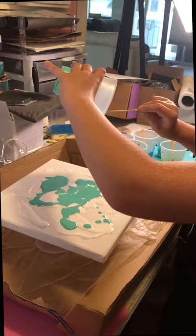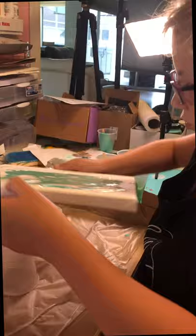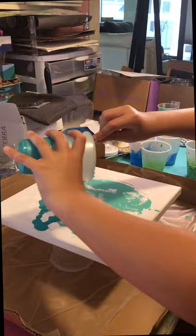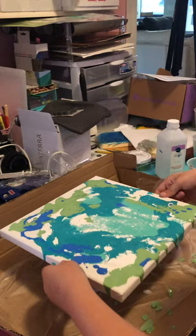Tonight we're watching Piper do some acrylic pour painting. Added some more color. Green or sparkly, Billy? Green.